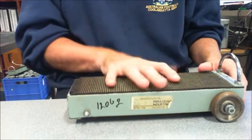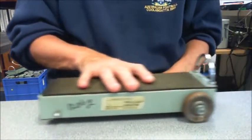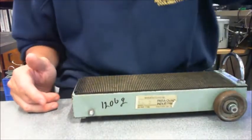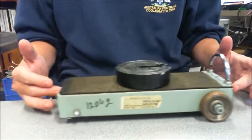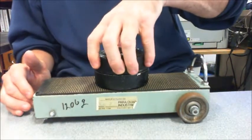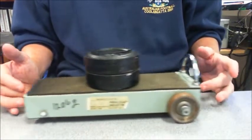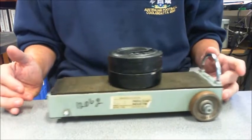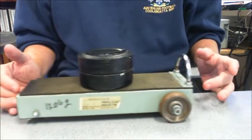Our fourth activity is looking at one of these, which is called a dynamics trolley. These dynamics trolleys have really good movement, so they're basically very easy to push — it doesn't take much for me to move it. The practical then asks you to put on one of these kilogram weights and see how much effort it takes to push it again. It takes a little bit more effort with the one kilogram weight on. And if we add another one on, as you would expect, it now takes a lot more — and the acceleration as it pushes off is a lot slower as well. For experiment number four, explain the difference in the effort required, and try to relate that to effort, force, and mass.